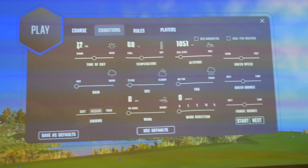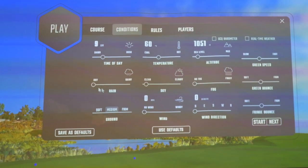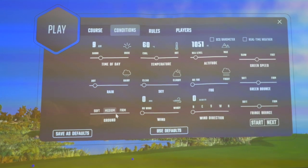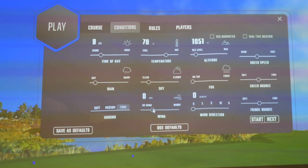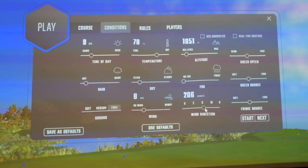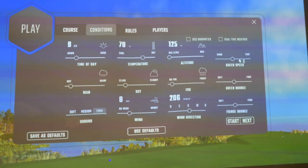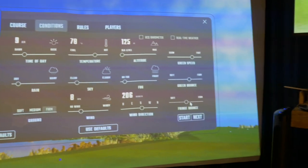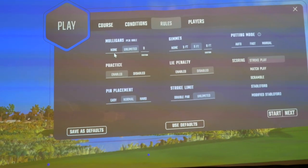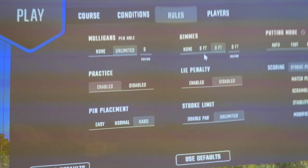When you play on the GC Quad, you can set conditions: I want to play in the morning, a little bit of rain, firm ground, about 78 degrees, a little bit of clouds, an 8 mile-per-hour wind out of the south, a tiny bit of fog, and sea level close to sea level. I'm going to have the greens fast — you can set it on the stimp meter — and a little bit firmer bounce. Then you go and say, how do I want to play? Mulligans or no mulligans, hard pin position, and putting is very, very good.